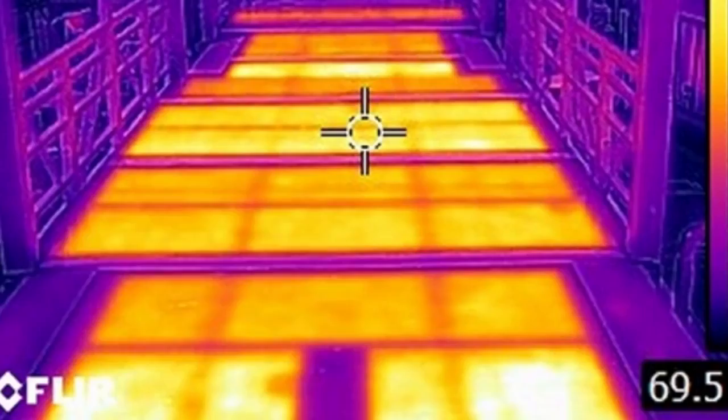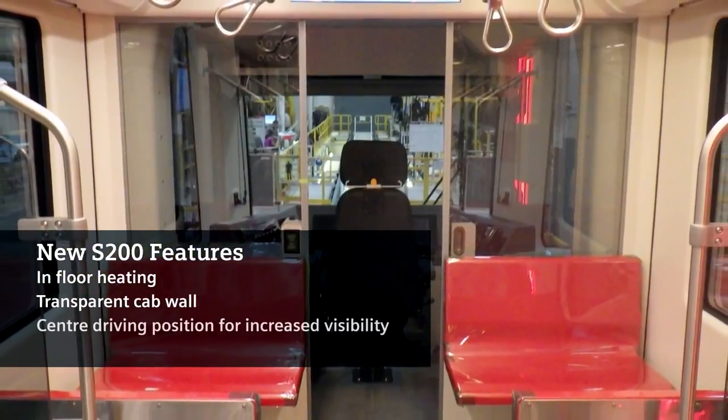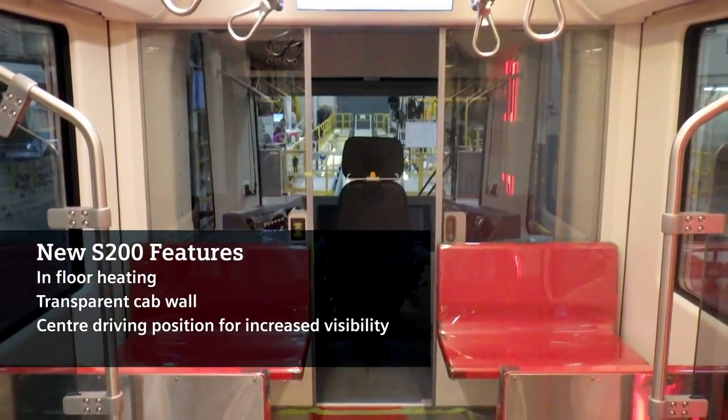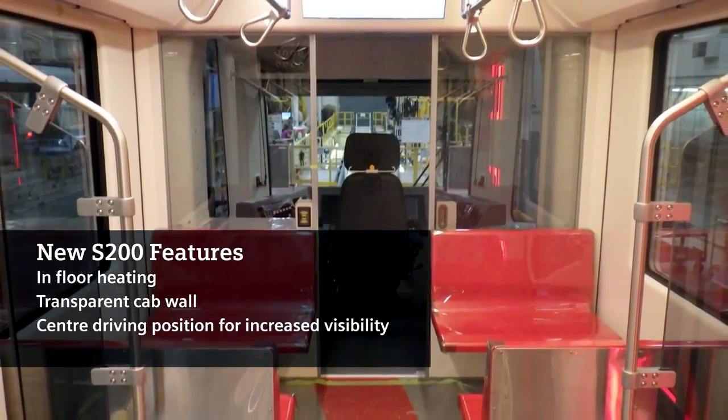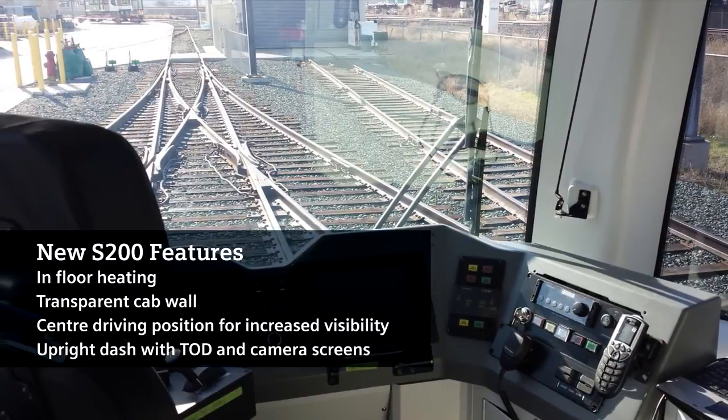Some of the new technologies included in the S200 are heated flooring in the passenger area and increased visibility in the cab area — in front, in rear, the operator can see what's going on in the passenger area and out the sides. This increases the visibility and the safety of operating the vehicle.